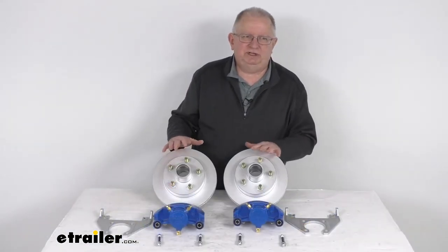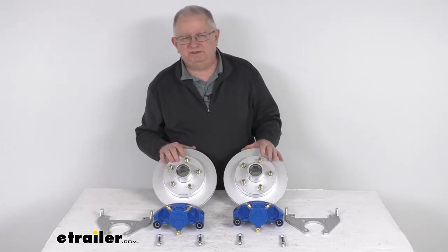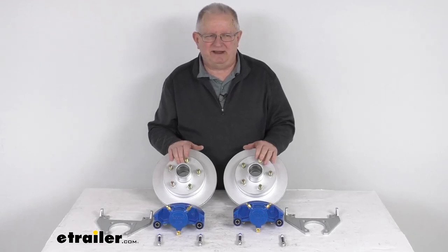That should do it for the review on the Kodiak disc brake kit with the 10-inch Dacromat hub and rotors with the 5 on 4½-inch bolt pattern for 3,500-pound axles.